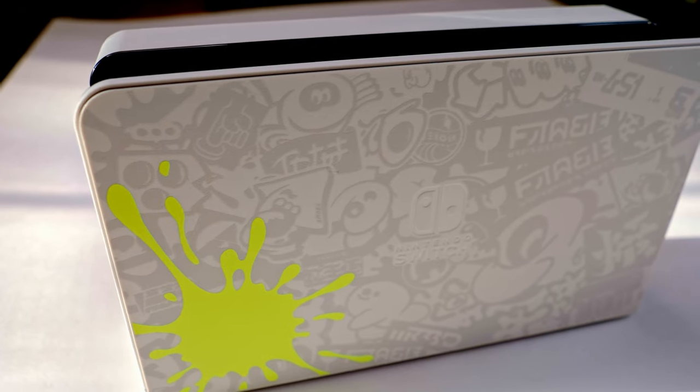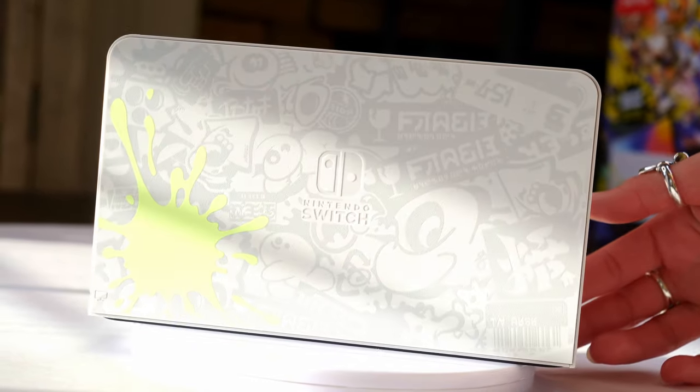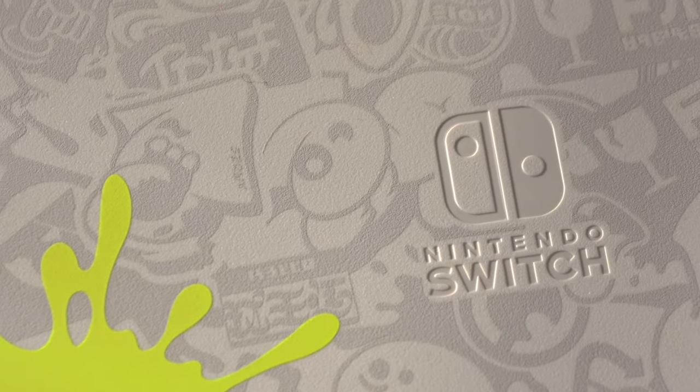Now the part I'm really looking forward to is the docking station. Oh my gosh, it looks so cool. Wow, that is so neat. Look at the paint splatter — that's awesome! I absolutely love this white docking station with the graffiti details in the bright neon splatastic design. I just love it.